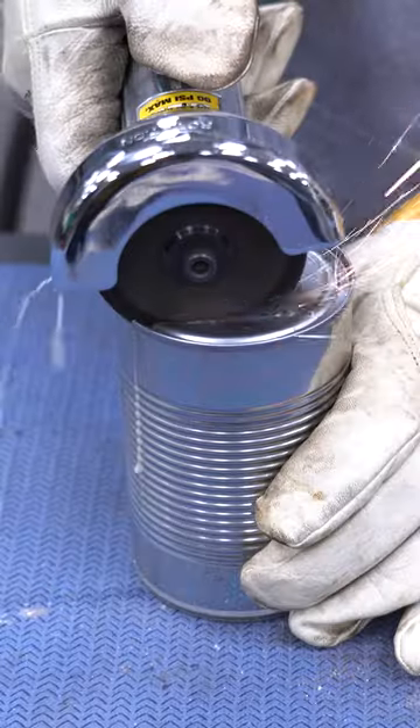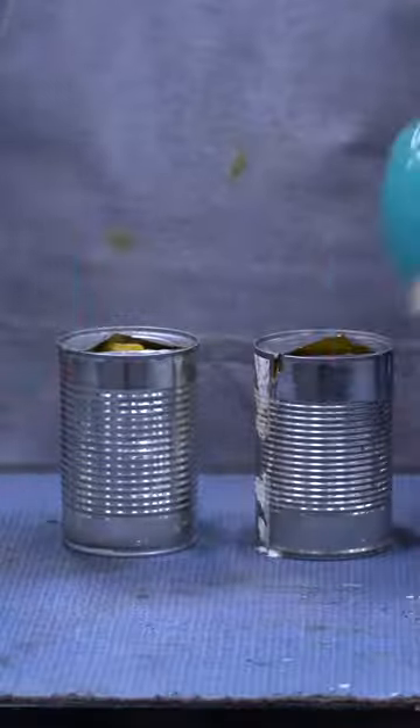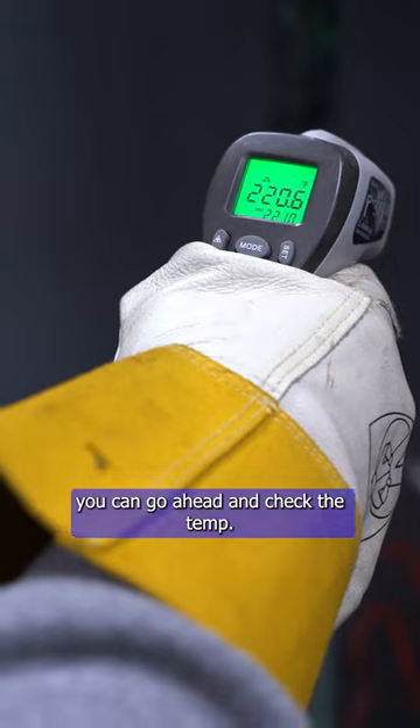Can't forget the sides. After three hours, you can go ahead and check the temp.